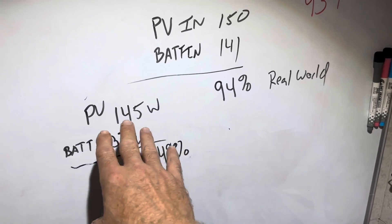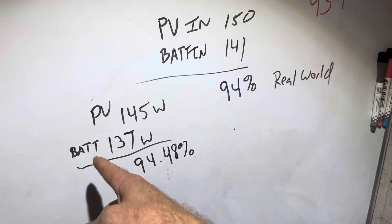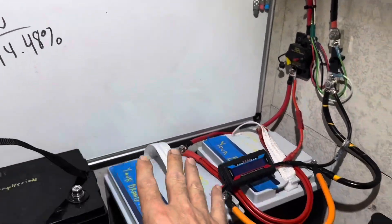It's been more consistent right around these numbers due to the sun and clouds. So, 145 watts in from the PV, 137 watts into the battery — that's 94.48% efficient.